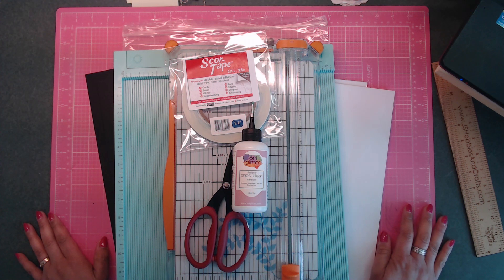Hey guys, it's Deb here with JS Hobbies and Crafts and Creative Life. Welcome to my channel today. We are going to be starting our Stamperia Spring Botanic album.